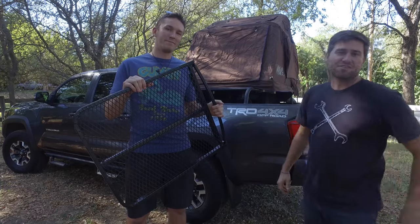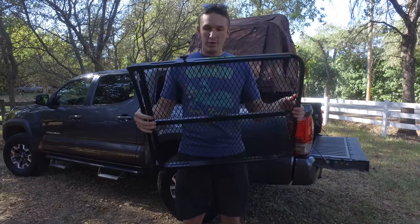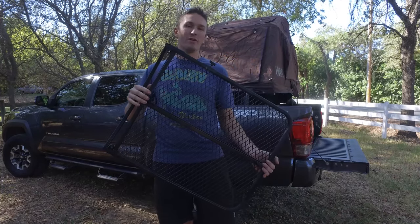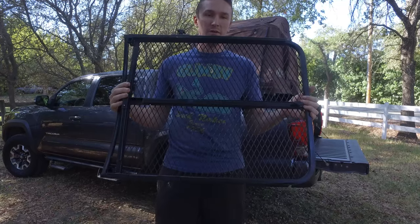Let's have Tyler show you how to put it on. So this guy's pretty sweet here. It's very easy to put it up and take down and collapse.